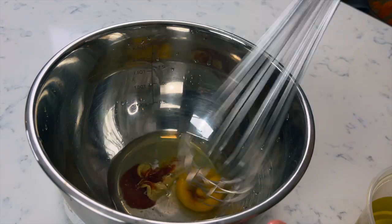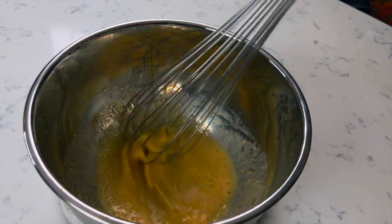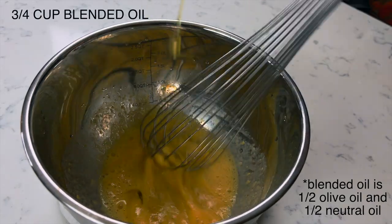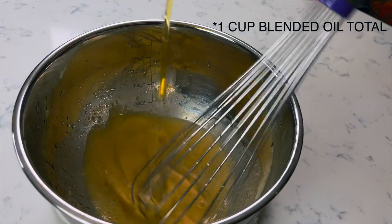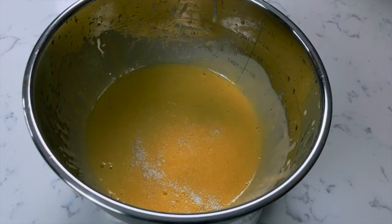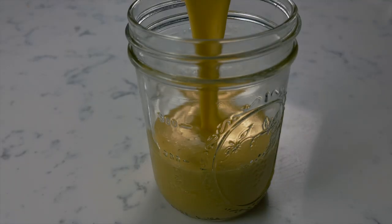Grab a whisk and we're going to start whisking all that together. Once that's all emulsified, we're going to slowly drizzle three-quarter cup of blended oil — make sure you're constantly whisking, you don't want this to break. I actually ended up adding a quarter cup more blended oil because I wanted it a little bit thicker. Give it a taste and season it with sea salt, then set that aside and let's move on to the potatoes.